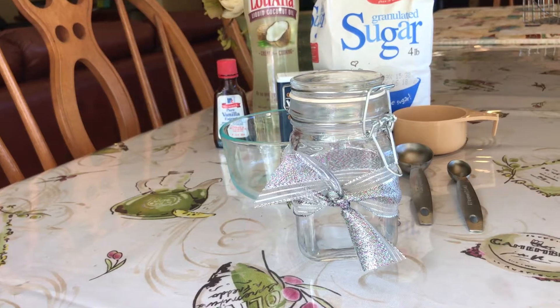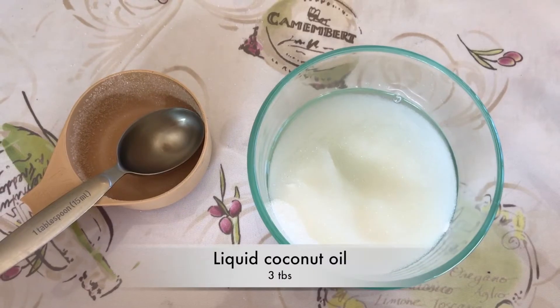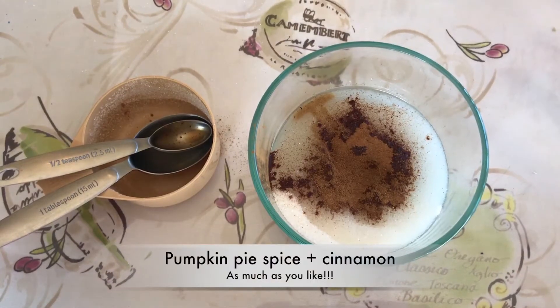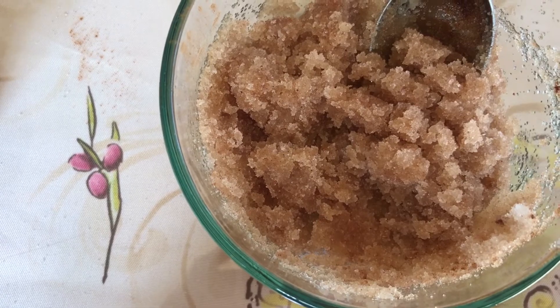All you do is mix together half a cup of sugar, three tablespoons of liquid coconut oil, half a teaspoon of vanilla extract, and as much pumpkin pie spice and cinnamon as you would like.